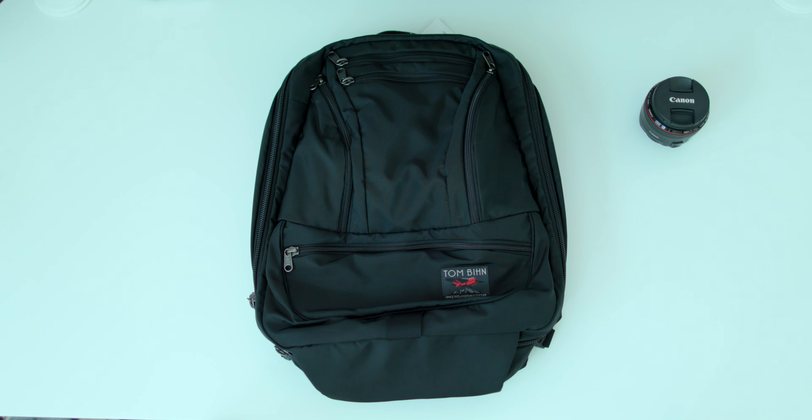I got this backpack to replace my previous backpack, the Synapse 25. That was a bag that started it all for me. At that time, I really wanted something that was uber light, but it had to be palm proof because I was traveling all the time. Sadly, my Synapse 25, which I had for four years, was stolen when I visited Sacramento.